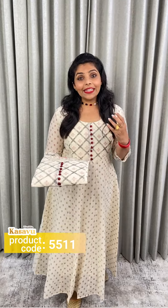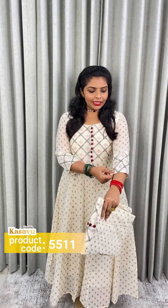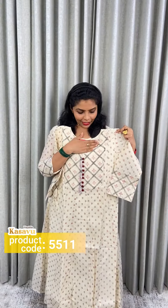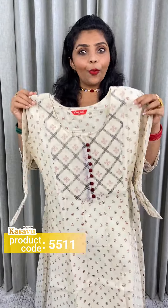Next one is the silk chanderi fabric, completely printed. This is a deep maroon-purple. It has a potly button. This is a close look — same small pattern. We have two handwork pieces. The fabric is silk cotton, soft, with tissue and random handwork. The front portion has a three-fourth sleeve. The price is $1,090.